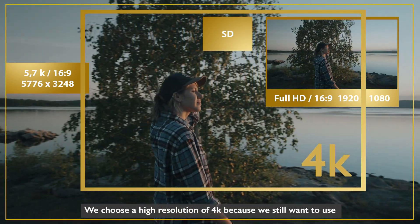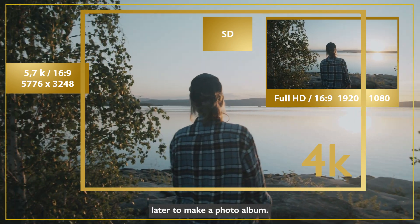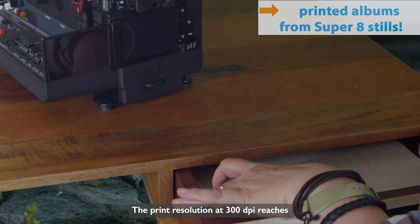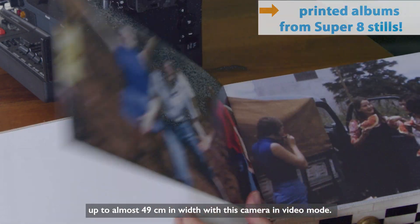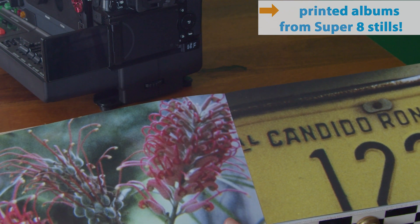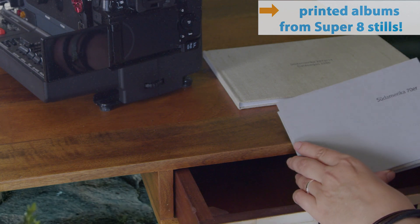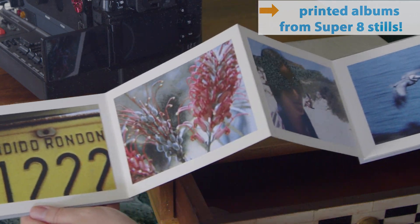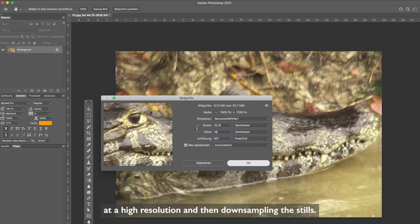We choose a high resolution of 4K because we still want to use individual still images from the recorded video clip later to make a photo album. The print resolution at 300 dpi reaches up to nearly 49 centimeters in width with this camera in video mode, so theoretically you can print DIN A3 without any problems. However, since the grain is often very visible with Super 8, we prefer stills of 10 by 15 centimeters in print. The best print result is achieved by first shooting the film at a high resolution and then downsampling the stills.